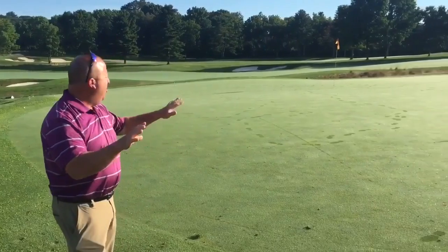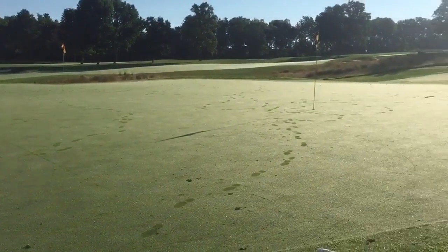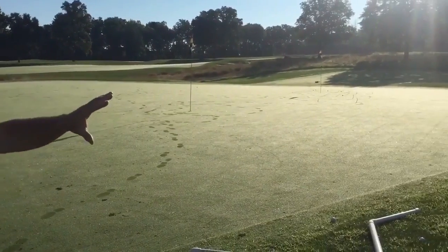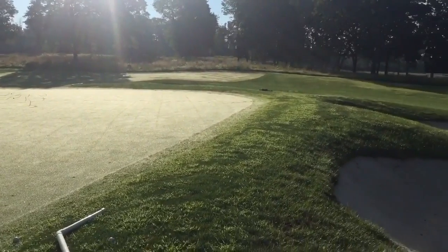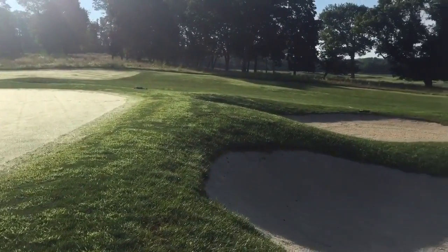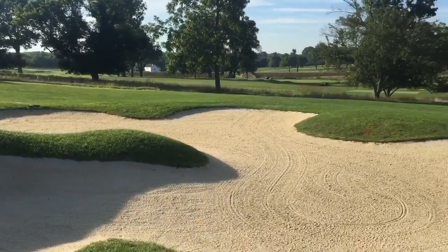Up here at the short game area at the Philadelphia Cricket Club, we have a huge short game area that can be used by both our members and guests. We have four bunker complexes all around the short game area where basically anywhere up to about a 30-40 yard shot can be practiced in the bunkers. There's also a huge area where pitch shots can be played over bunkers.